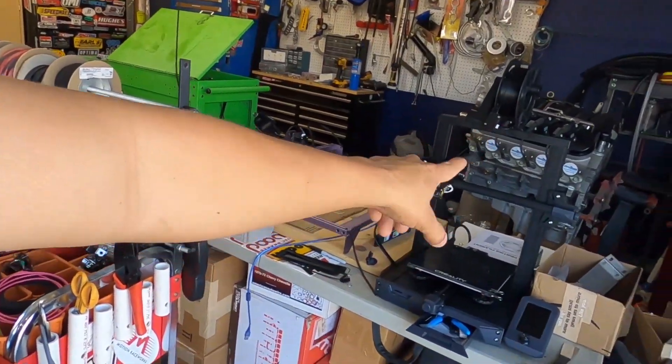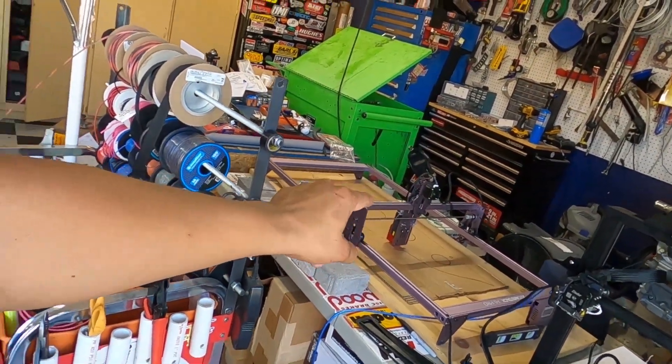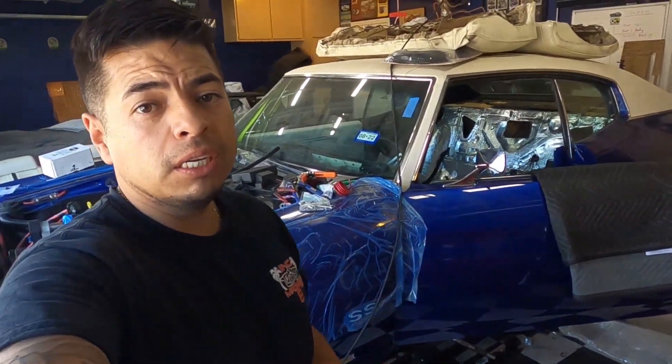Tell me what you guys think about the 3D printing stuff — I think it's pretty neat. The technology just keeps getting better and better, there's definitely a learning curve, but we've got more goodies coming on the website soon. Stay tuned for that. Hit the subscribe button, hit the like button, and hit the bell for notifications. Stay wrenching!